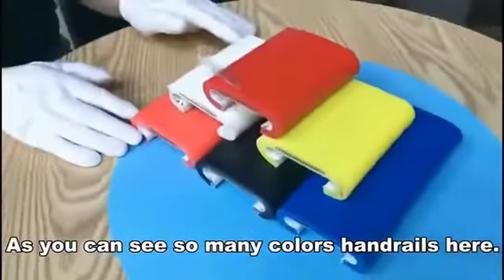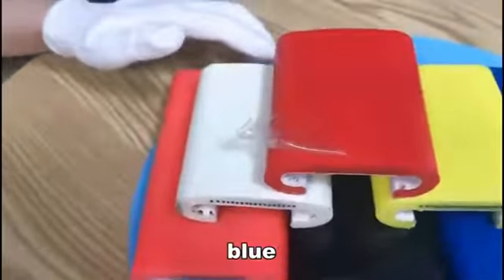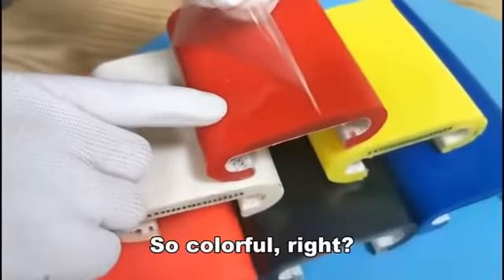As you can see, so many colors of the handrails here — the red, yellow, blue, black. So colorful, right?